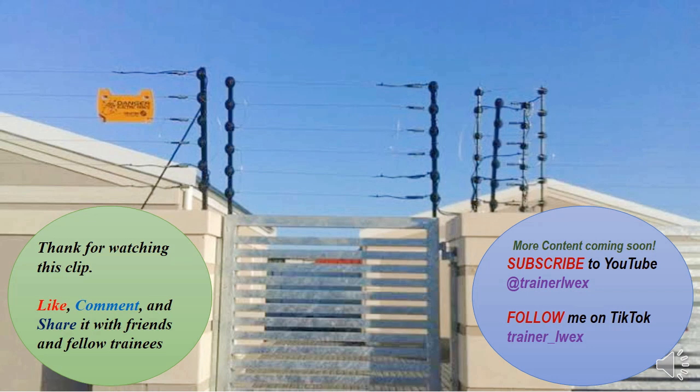If you like the content, please comment, like it, and share with friends and colleagues. Also subscribe to my YouTube, and follow me on TikTok if you're watching from YouTube. I'm glad to be here for you and I'm ready to show you more and more.